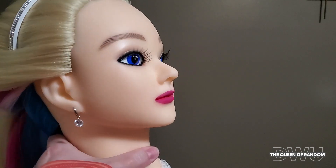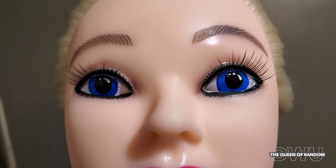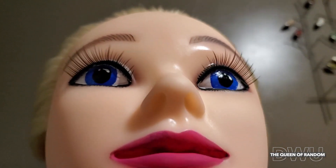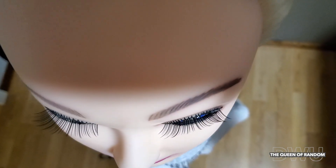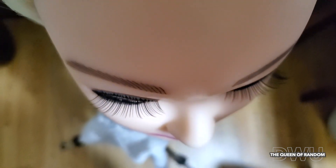Using the fake eyelashes, make the eyes pop a little more on the mannequin head doll. There are different styles of lashes you can buy from Dollarama if you didn't know that. I will be doing a video on the different styles of lashes coming soon.